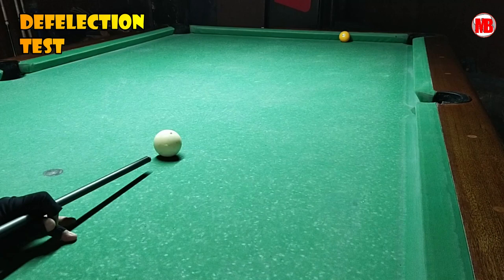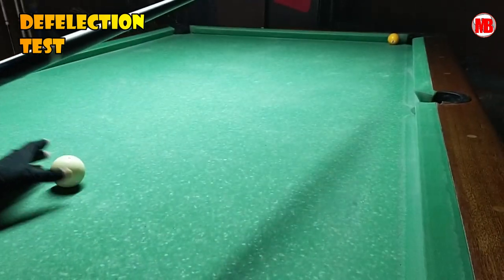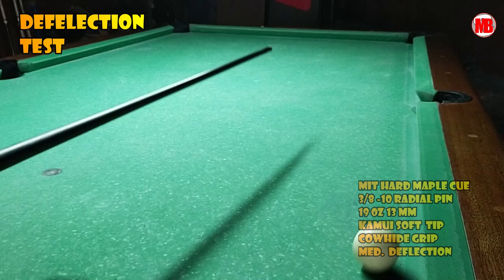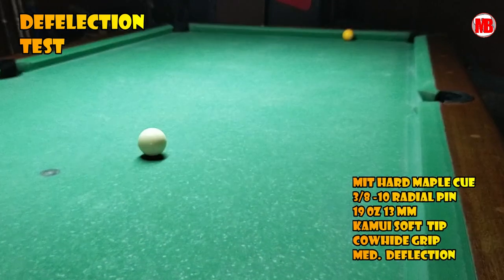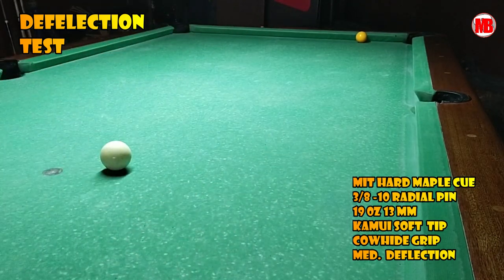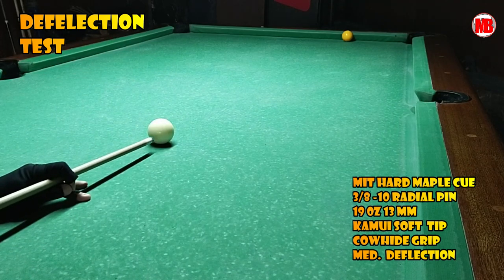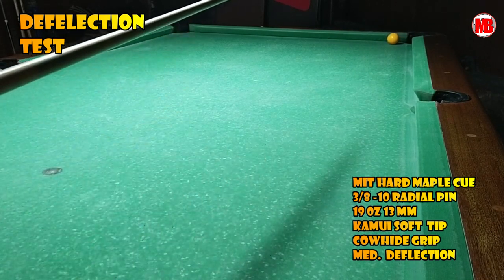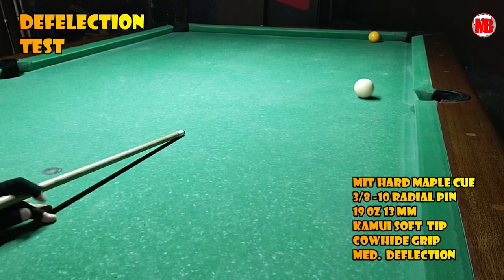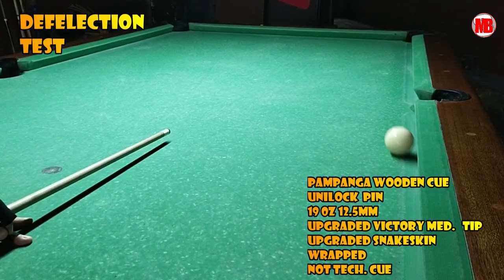Now let's try the deflection. The carbon fiber claims to be a low-deflection cue stick. Let's see — it depends on speed. I'll feel out the speed and try medium speed. On my second try, I got it right away. Now let's try the MIT cue. The MIT is a mid-deflection cue — let's see how many tries it takes. First try was a bit thick. I think it also depends on who's shooting. If a professional were shooting, maybe one hit is enough. But we're just beginners. My second try on the MIT mid-deflection with a soft Kamui tip — hard maple. Third try — maybe it has something to do with my skill. Got it! Hard speed is needed.